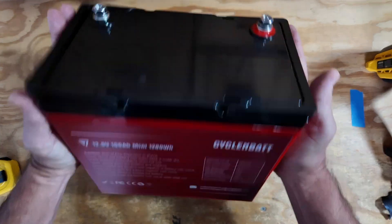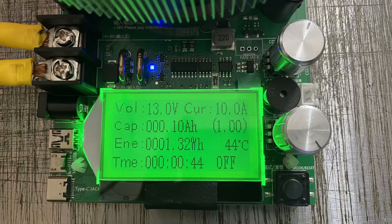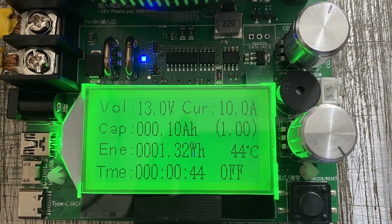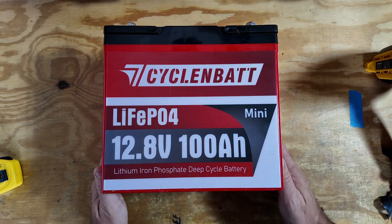What really impressed me on this battery was the capacity test. I connected this up to a battery tester overnight, discharging the battery at 10 amps and got just over 102 amp hours out of it. So it definitely gets a passing grade for the capacity test.